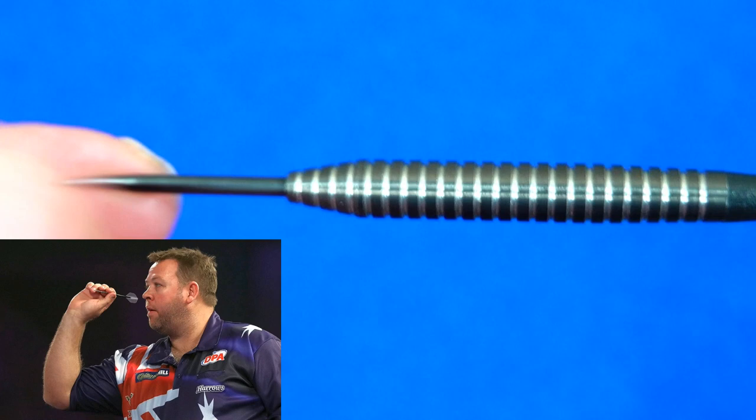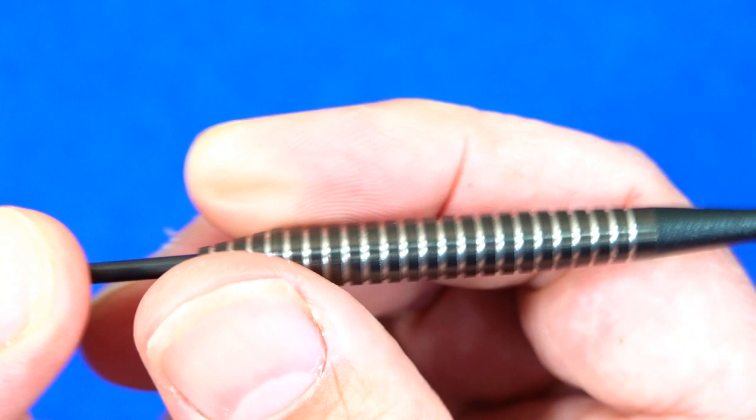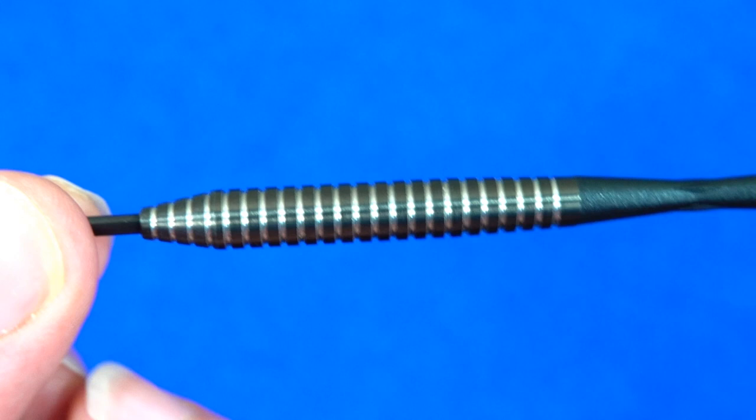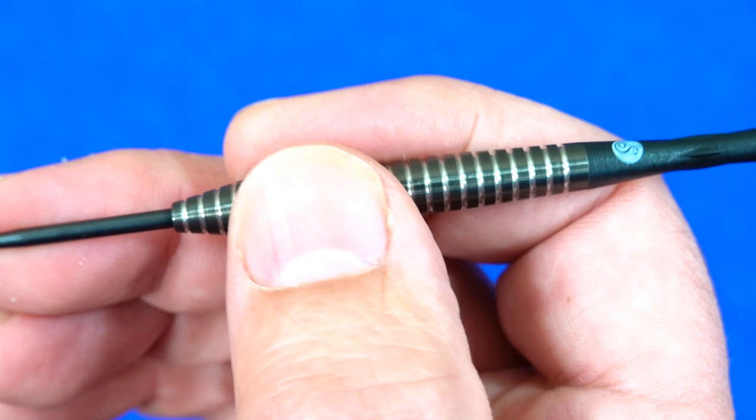The dart is fitted with a black quarter point. It's a kind of tapered torpedo style — you've got a tapered nose that's slightly wider, then a gentle taper to the rear of the barrel. It's a ring grip style with a black titanium coating, and unusually for darts these days, the grip is almost the full length of the barrel.